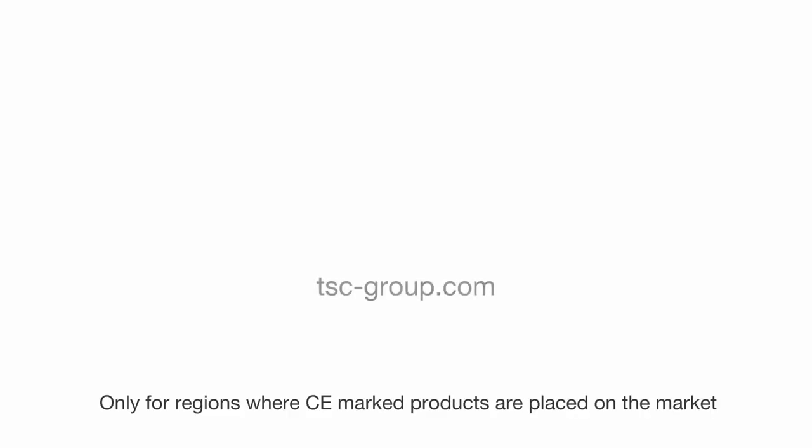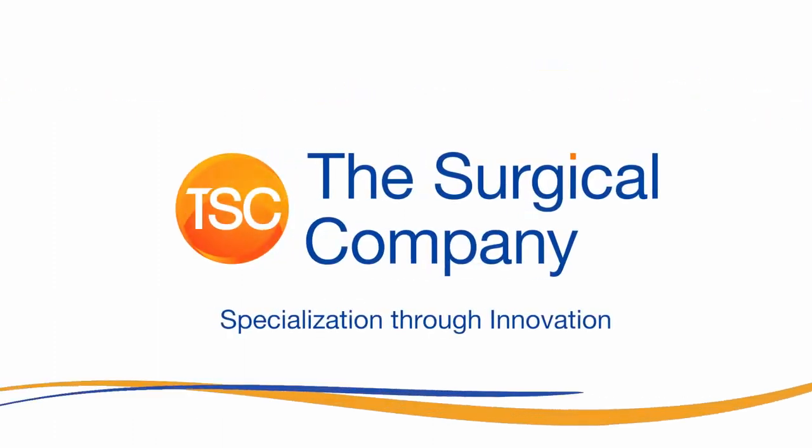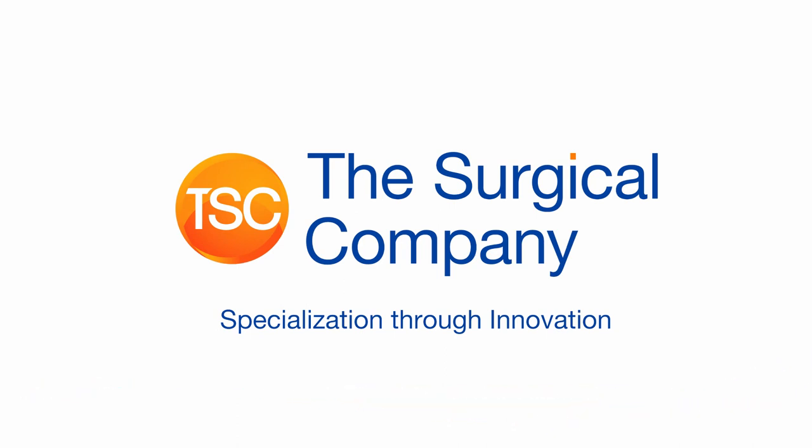For more information, please visit tsc-group.com. Thank you for watching. The Surgical Company — specialization through innovation.